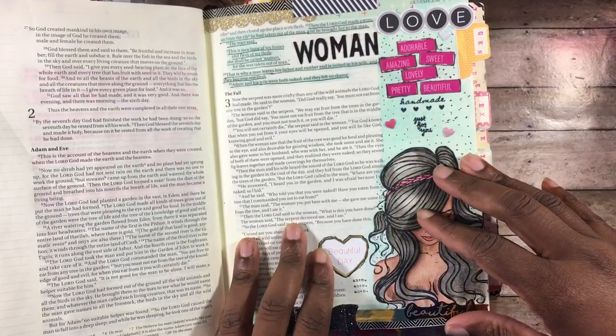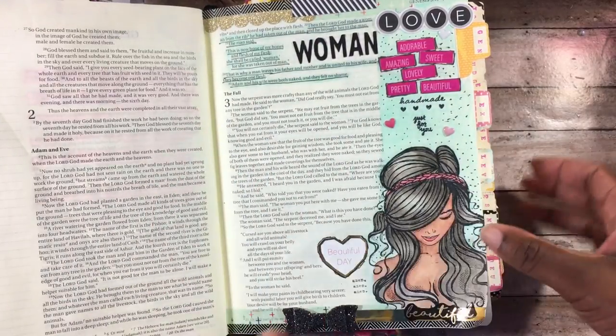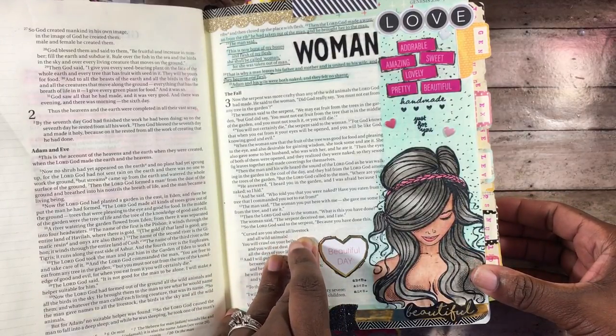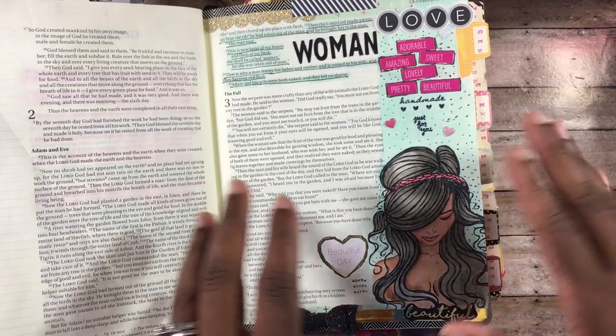This is Genesis 2:22-25. It says: 'Then the Lord God made a woman from the rib he had taken out of the man, and he brought her to the man. The man said, this is now bone of my bones and flesh of my flesh; she shall be called woman, for she was taken out of man. That is why a man leaves his father and mother and is united to his wife, and they become one flesh. Adam and his wife were both naked and they felt no shame.'